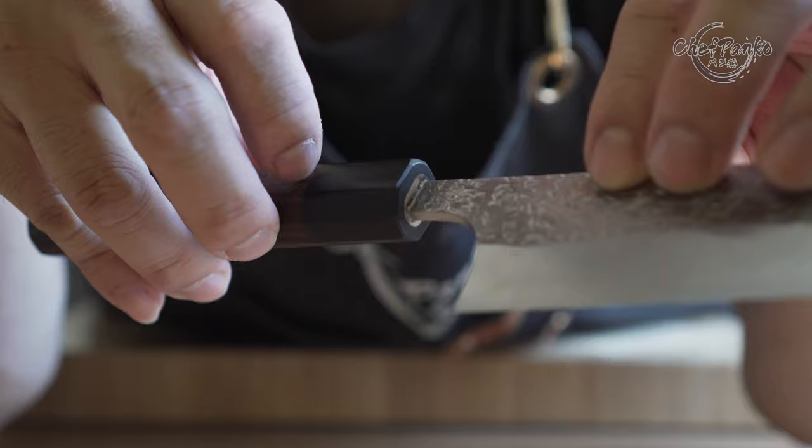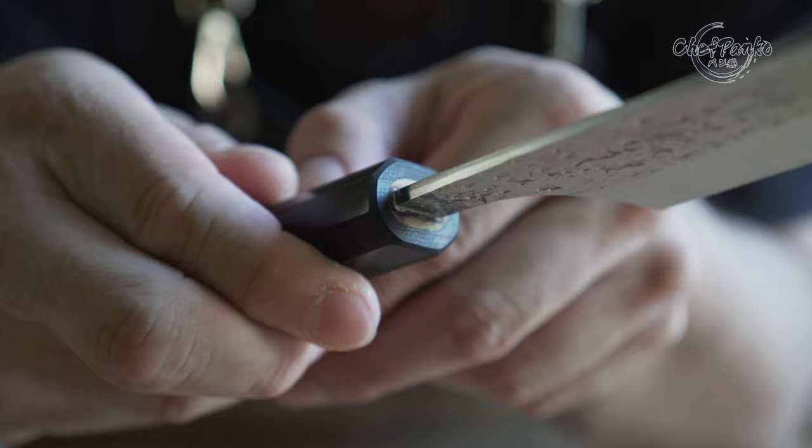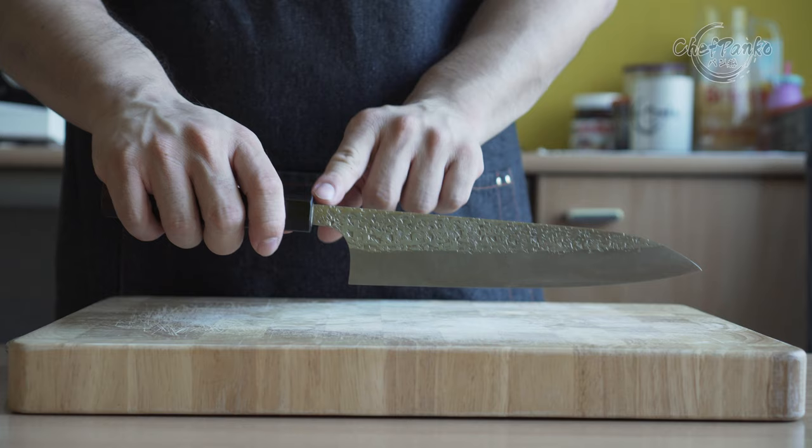The downside of this kind of handle is durability. A traditional handle is less impact-resistant since it is partially glued in. However, a Japanese knife with a high Rockwell isn't impact-resistant in the first place, so I do not recommend hammer gripping the handle, as it affects the glued part and the blade.